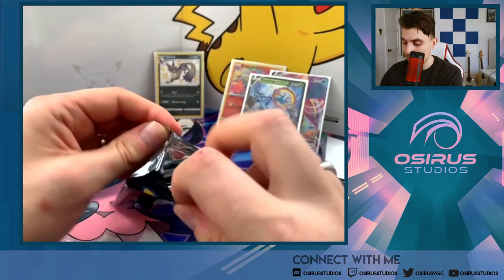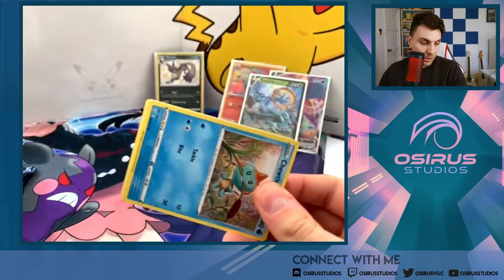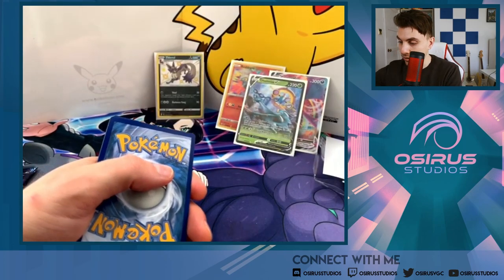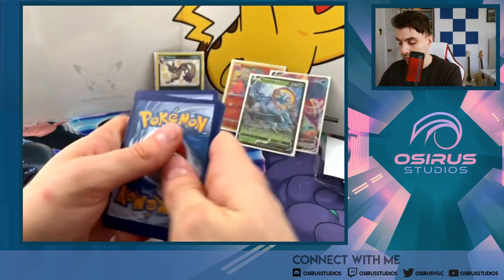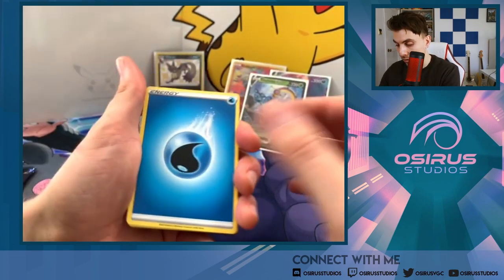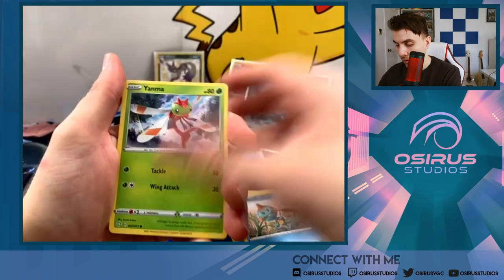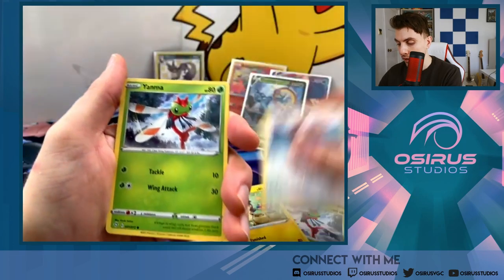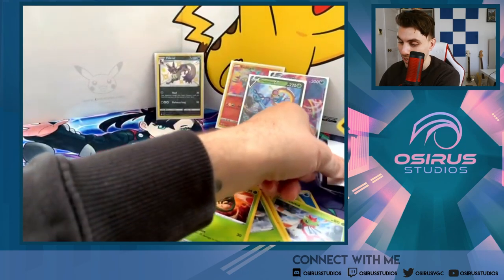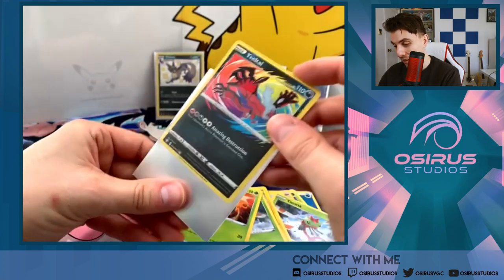Corviknight pack — come on! Three packs from the end, we need some big hits. Water energy, Tropius, Ball Guy, Rusted Sword, Turtok, Yanma, Morpeko, Eevee, Yanma — Amazing Rare Eviolite and a Yanmega. Okay, we'll take that — that completes my Amazing Rare set, which is incredible! I'll take that all day long.